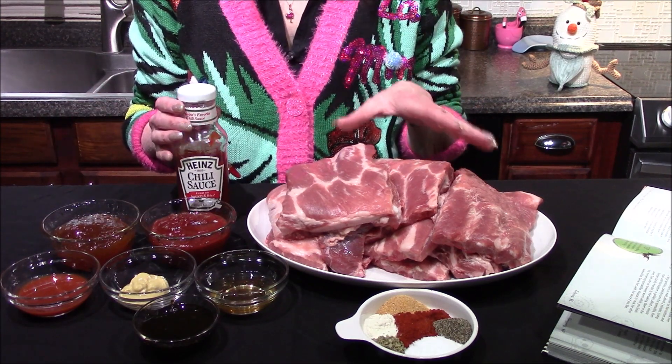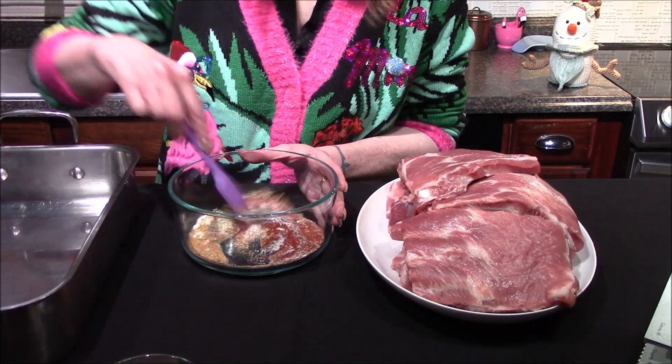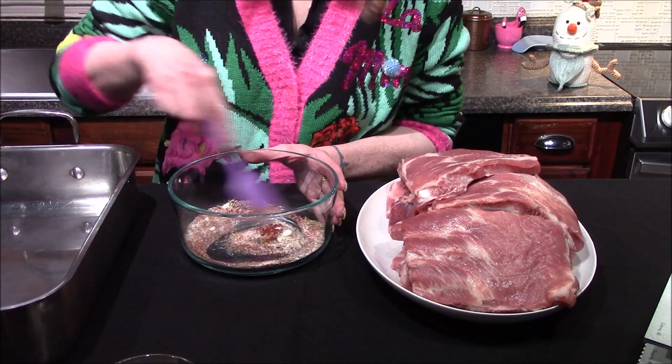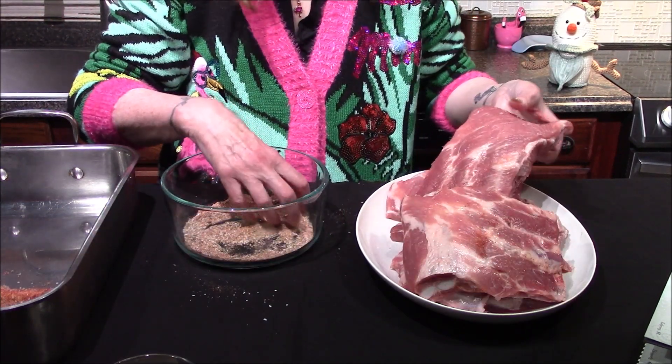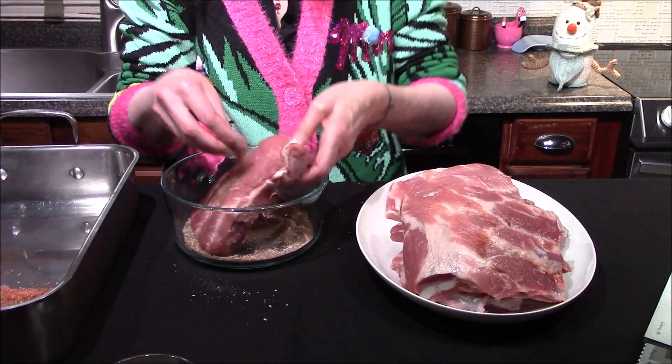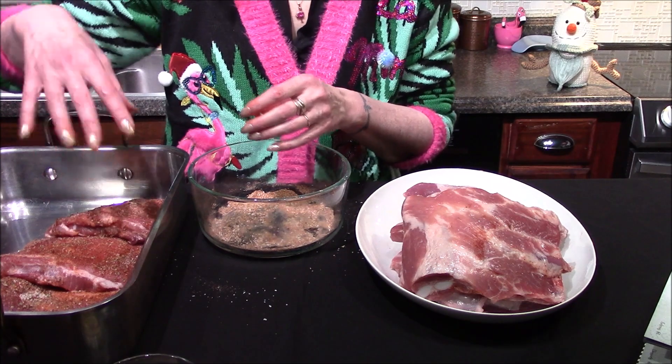I'm going to go ahead and get started putting the dry rub on the ribs. I've added the dry rub ingredients into a bowl and give them a really good mix. Once the dry rub is completely mixed together, go ahead and coat your ribs with it.